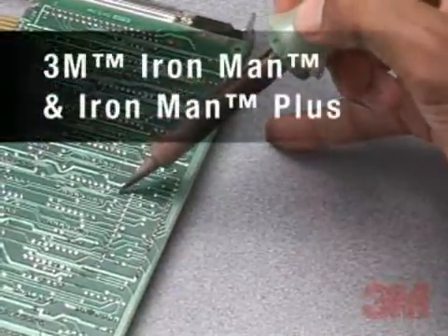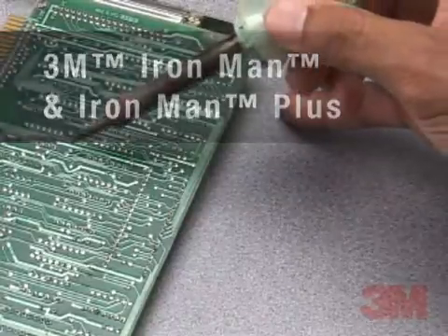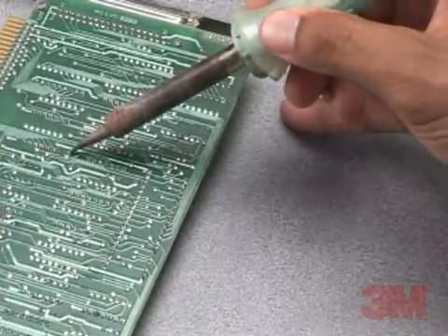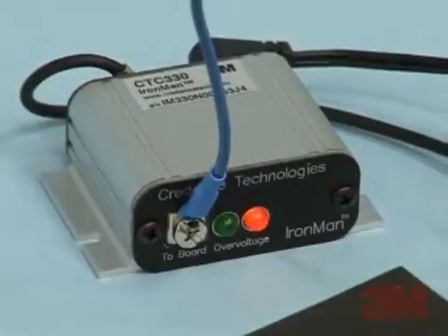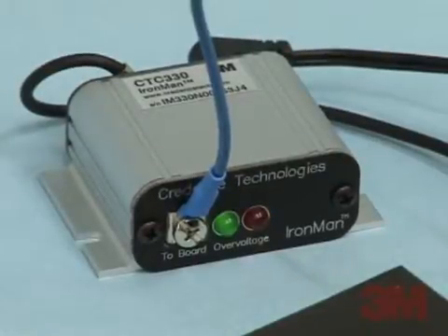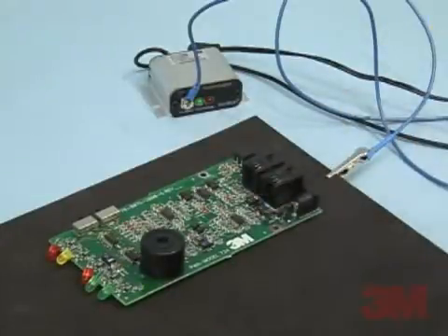Poorly grounded soldering irons can be a significant source of electric overstress, or EOS, and damage to components on the boards. 3M Brand Ironman Workstation Monitor instantly alerts an operator of any overvoltage on a circuit board caused by a soldering iron or tool, such as a screwdriver.